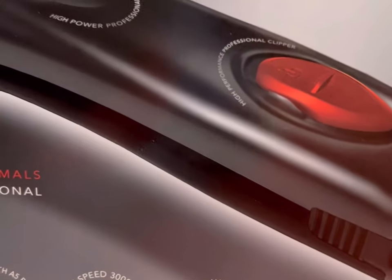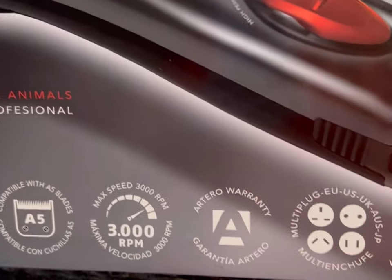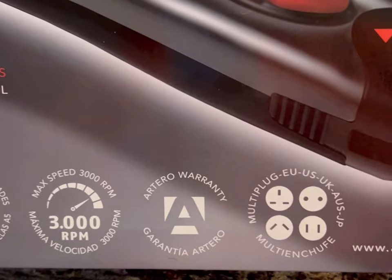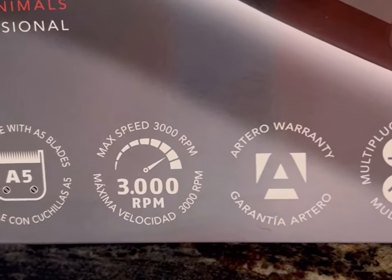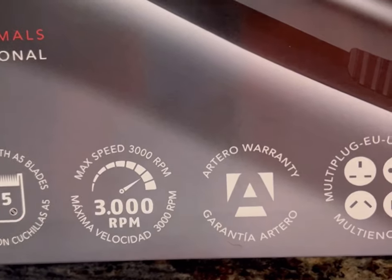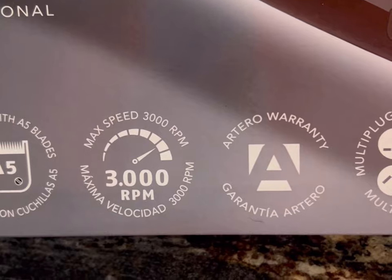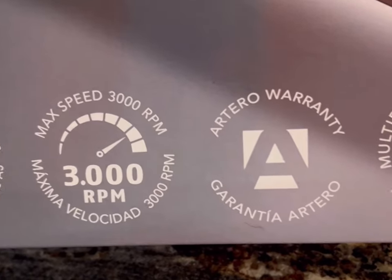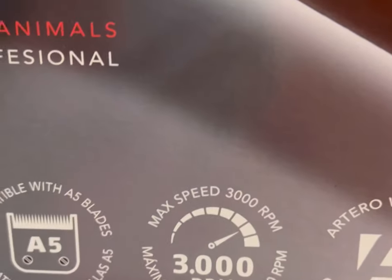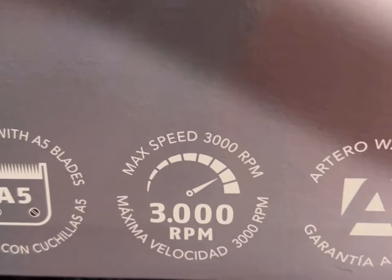I didn't see very many reviews on YouTube about this particular clipper, so that's why I wanted to put one up myself. An important part when you buy clippers for grooming is the revolutions per minute, and this one has a max of 3,000 RPMs, which I'm told is good.